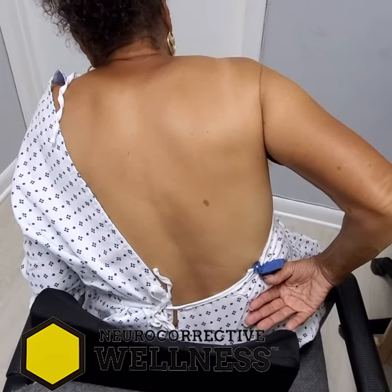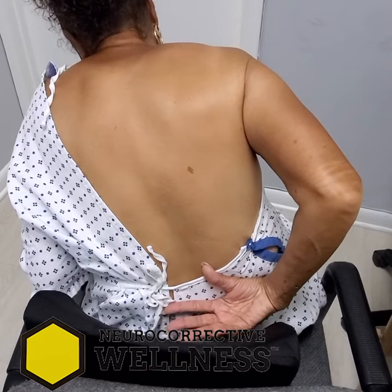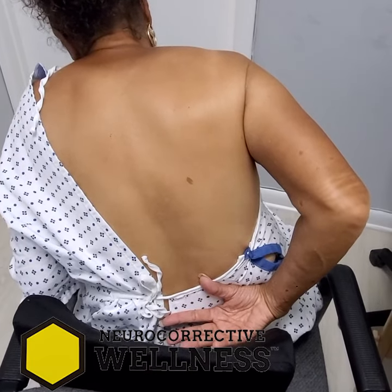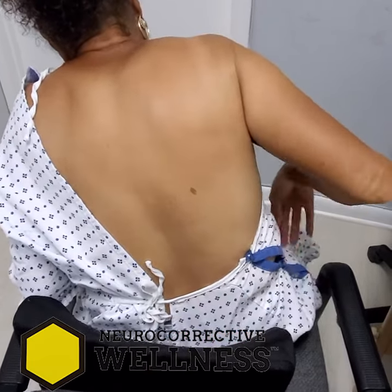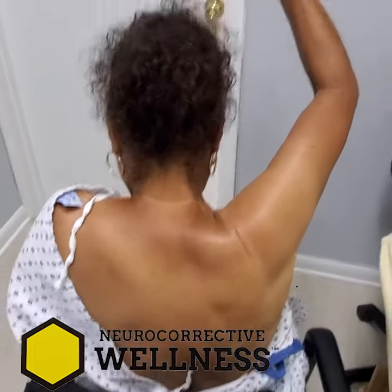Laser. Never had laser. Reach behind your back as far as you can — that's it, yeah. Okay, bring it in front of you and lift it up as high as you can, all the way up. All right.